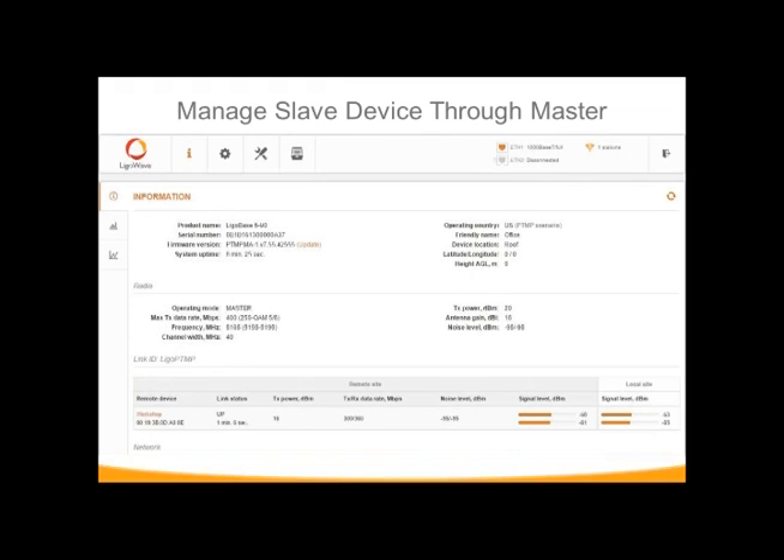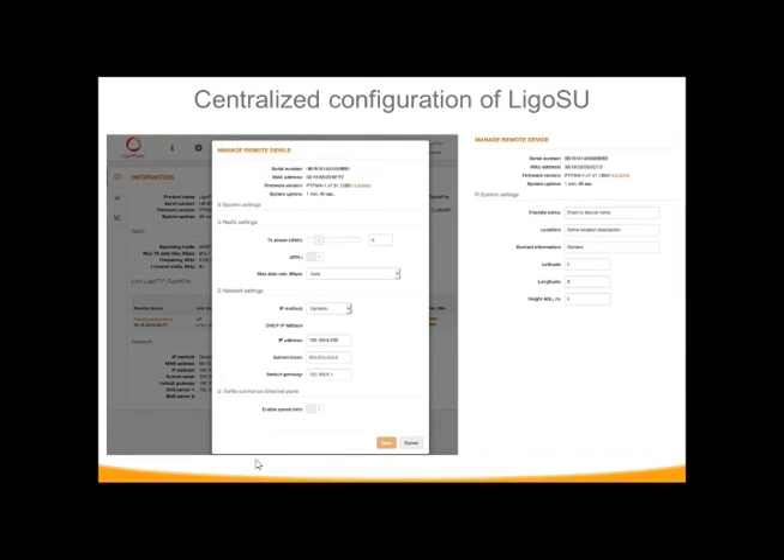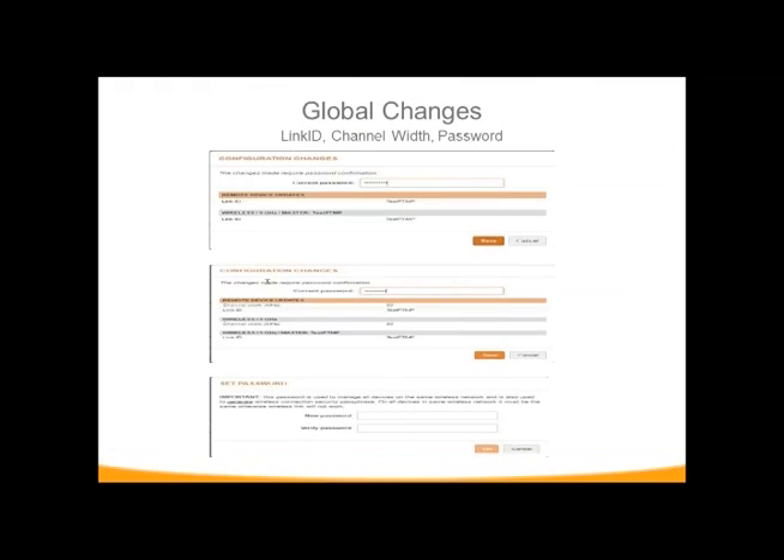As you can see right now, these two are linked up, with subscriber units listed here. You can click on individual devices to pull up their specific configuration and adjust the parameters for individual subscriber units. You can change friendly names, physical locations, networking, and subscriber unit specifics. Keep in mind that when pushing global changes down, you have to type your password to confirm, because it pushes the change to all subscriber units — things like changing your physical password, channel widths, and link ID.